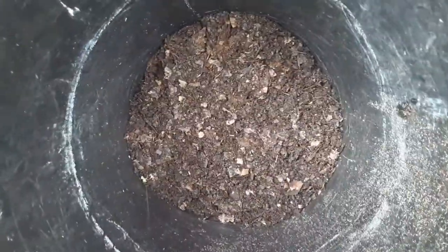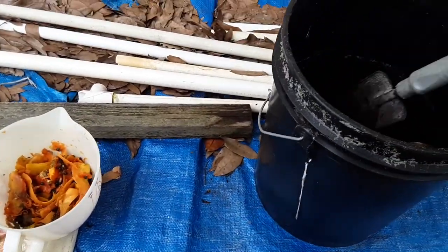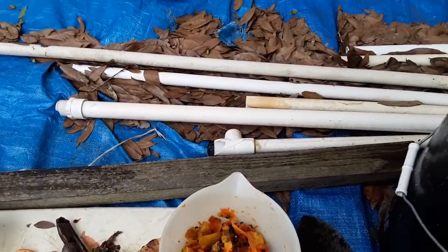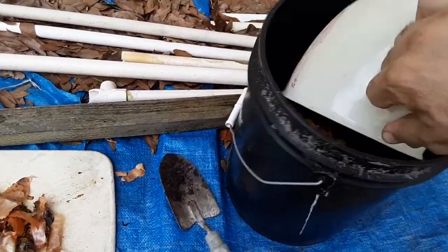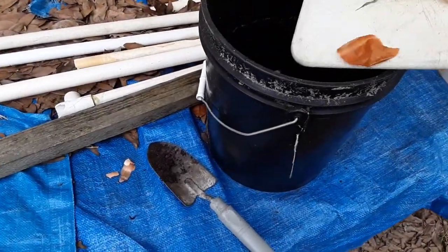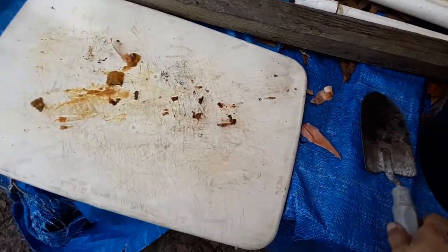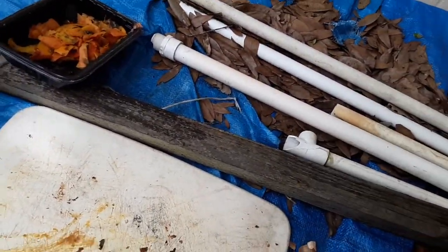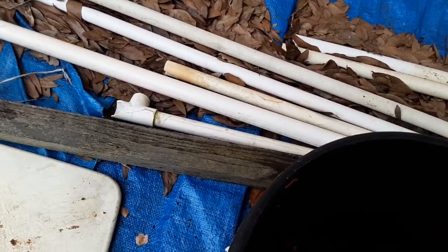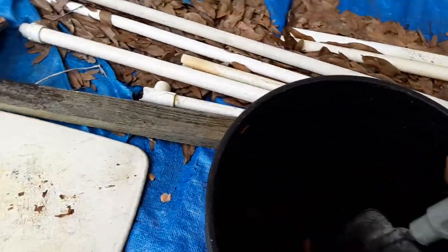Then I'm going to take this and throw it in with the compost I already made in my compost tumbler — you can check out my other videos on that. I'm going to dump the pre-made compost in here, dump all these scraps in there as well, and mix it all up. That's what I'm going to put inside the bucket once I set everything in the ground.